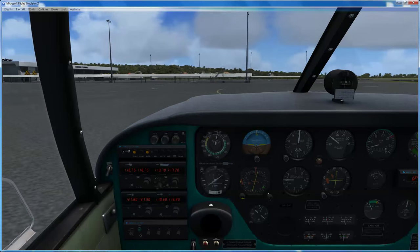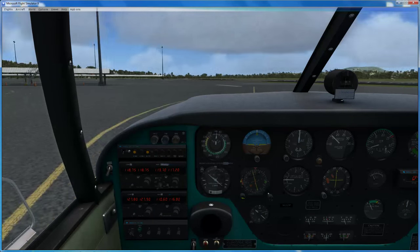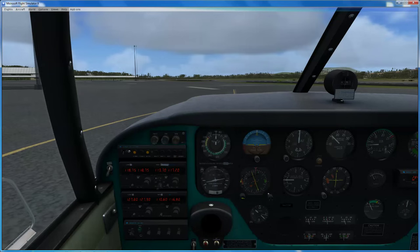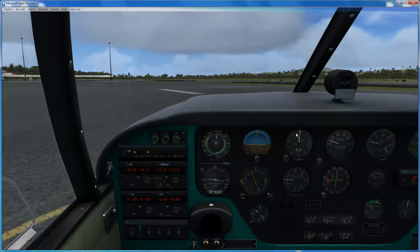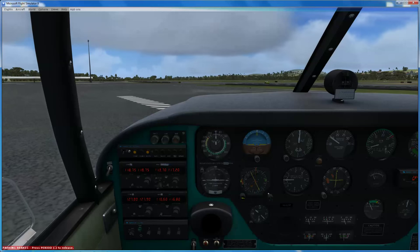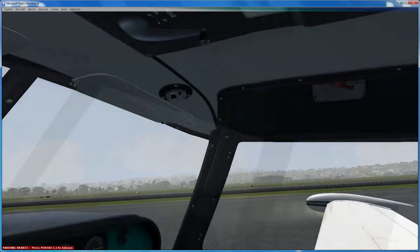We'll just park ourselves over here because we're not really interested in following too many airport procedures. The problem is if you make a stable aircraft, once it's in the spin it can be a little bit of a bugger to get out again - that varies massively dependent on the aircraft. Cloud's building - got to enjoy ActiveSkyNext.